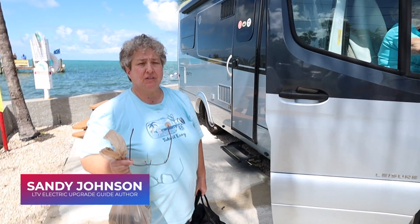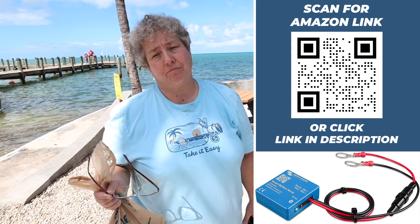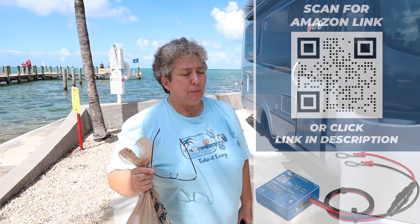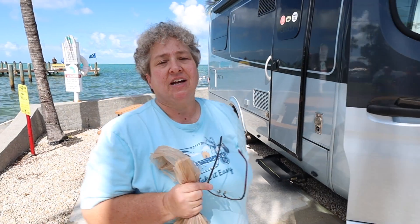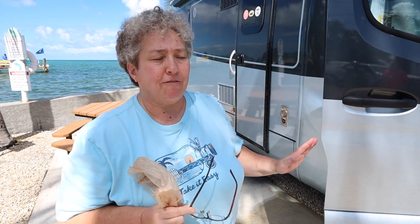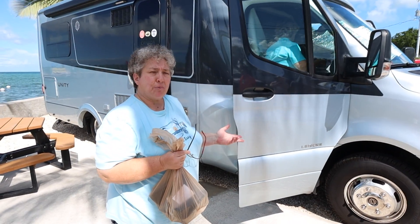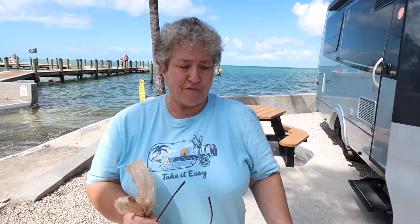We are going to install what's called a Battery Sense from Victron. It's a very tiny little component that has Bluetooth. What it does is read your battery voltage and the temperature of your battery — you definitely want to know the battery voltage. We're going to put it on the chassis battery because the chassis battery is quite often overlooked. Everybody's very focused on their house batteries — can I run the refrigerator? — but they forget about what's going on with the chassis battery and whether they're going to have a problem starting their engine. This Victron Battery Sense basically gives you a constant voltage reading right from your phone via Bluetooth.